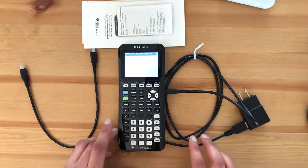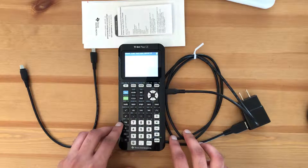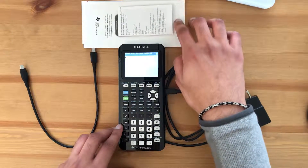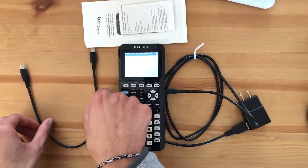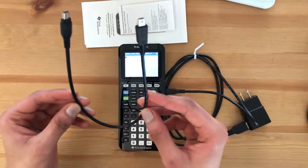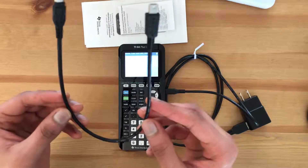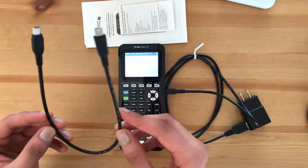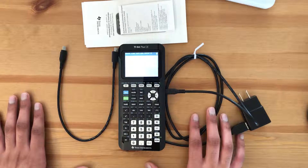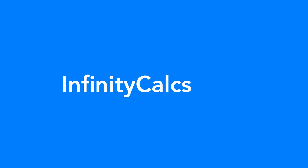If you're playing games on it you'll need to charge it a little more frequently. You'll also get some user guides in the box, and lastly you'll receive a link-to-link cable, which allows you to transfer apps from one TI-84 Plus graphing calculator to another. Thanks for watching and please check out infinitycalcs.com for more resources.